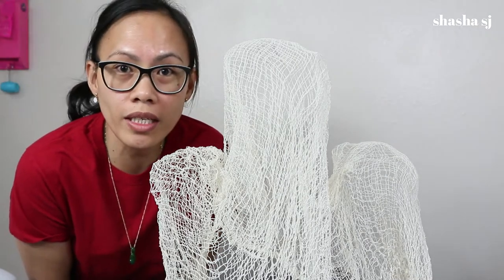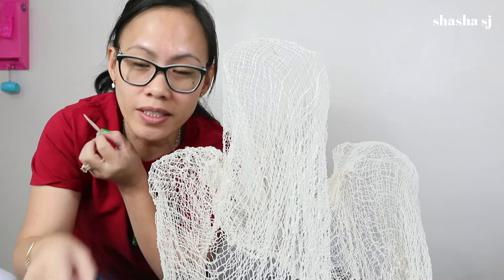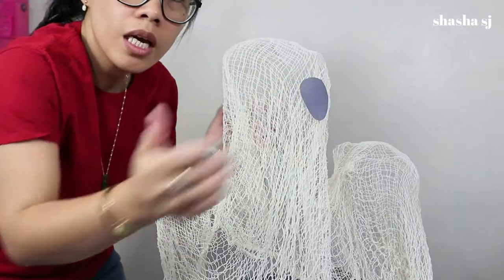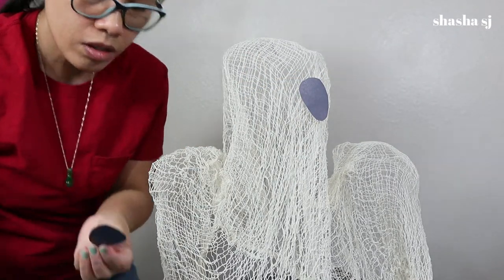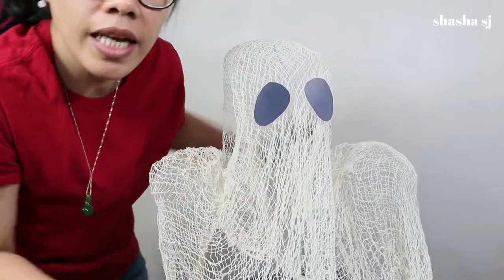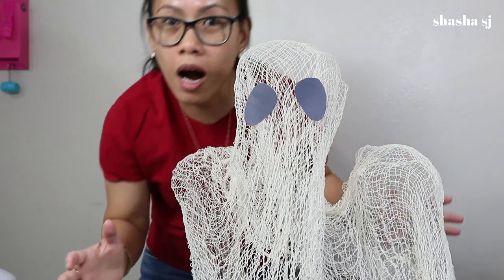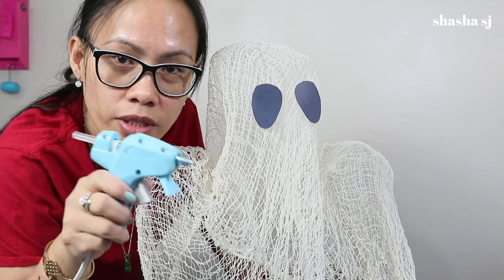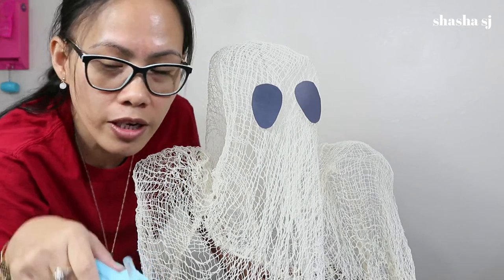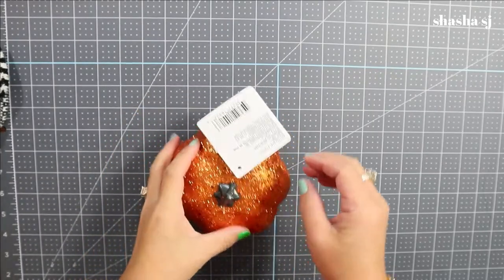Next, you can cut an oval shape for the eye and glue it right here so they look like ghosties. You have to be very generous with your glue so it holds it really well. It doesn't need to be perfect. I added an oval shape for the eye, and you have to be generous using glue so it holds to the fabric. And there's our little ghosties!